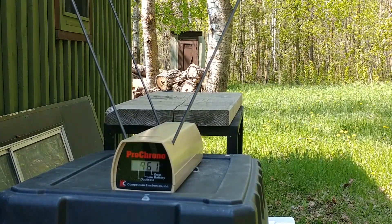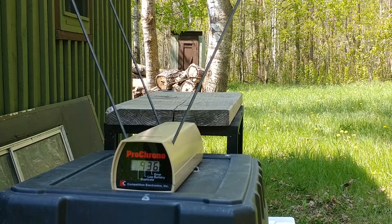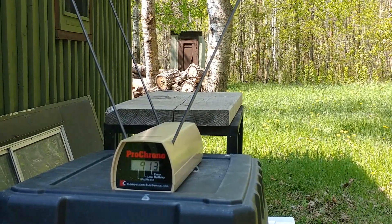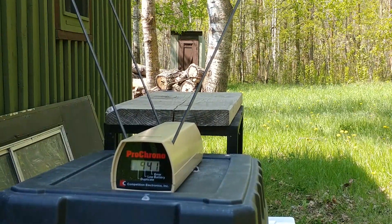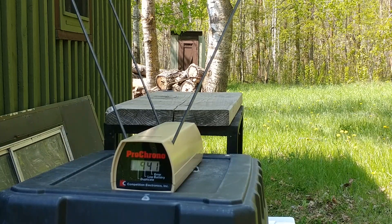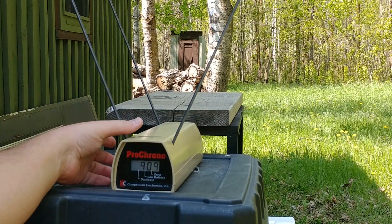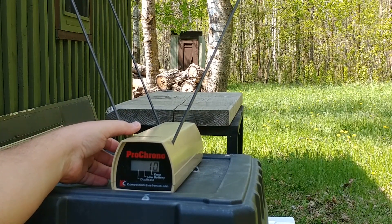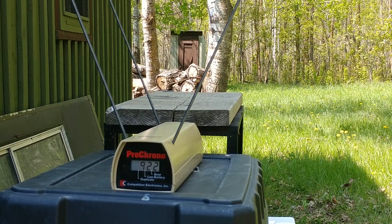Readings for the Golden Sabre: 961 — I could feel that one — 936, 913, 941, 909. I accidentally fired a sixth round as well, reading 922. Obviously I'll have to post a corrected average, but the average on the Golden Sabre is quite a bit higher than the average on the Ultimate Defense.